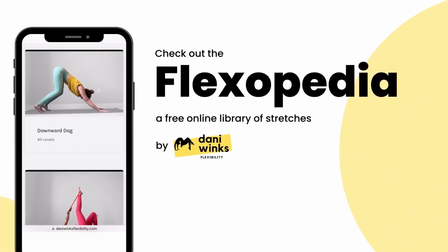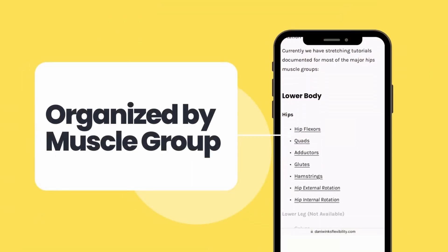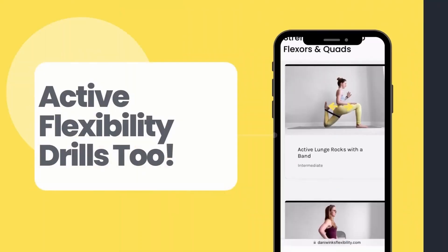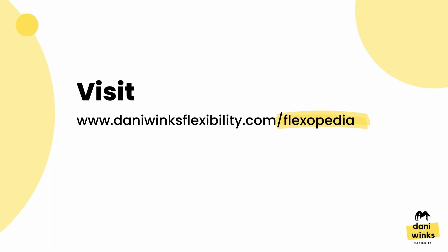If you want to learn more stretches like this, you should check out the Flexipedia on my website. It's a free online library of stretches with detailed how-tos for both passive and active stretches, organized by muscle group. You can access the Flexipedia by going to dannywinksflexibility.com/Flexipedia or simply click the link in this video description.